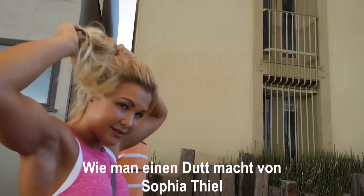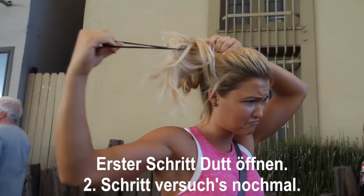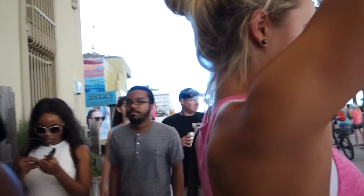How to do a bun by Sophia. First step: take the bun out. Second step: try again. We're walking and bunning. We haven't found any shops on the beach that had bikinis. Unfortunately, there are many souvenir shops where you can buy different clothes.